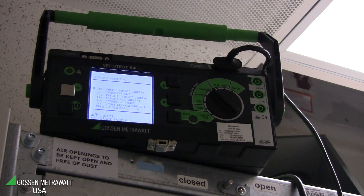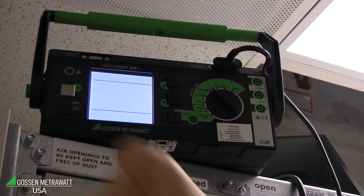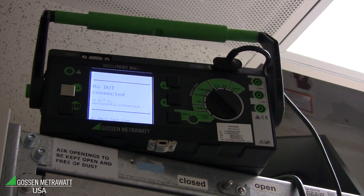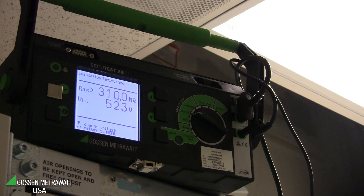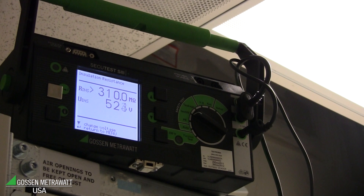After we have done this connection, I push the button to start the insulation resistance measurement. And we can see insulation is very good because the value is above 200 or 310 megaohm, but it's a very good insulation.